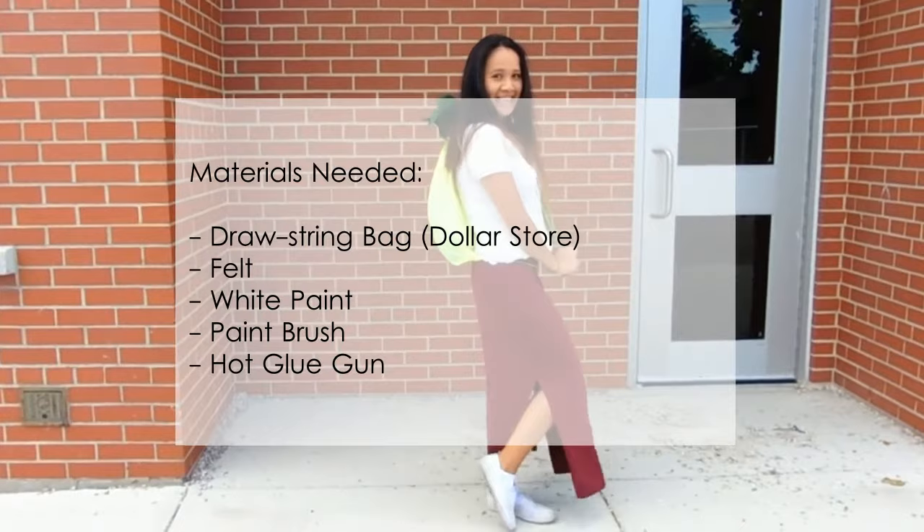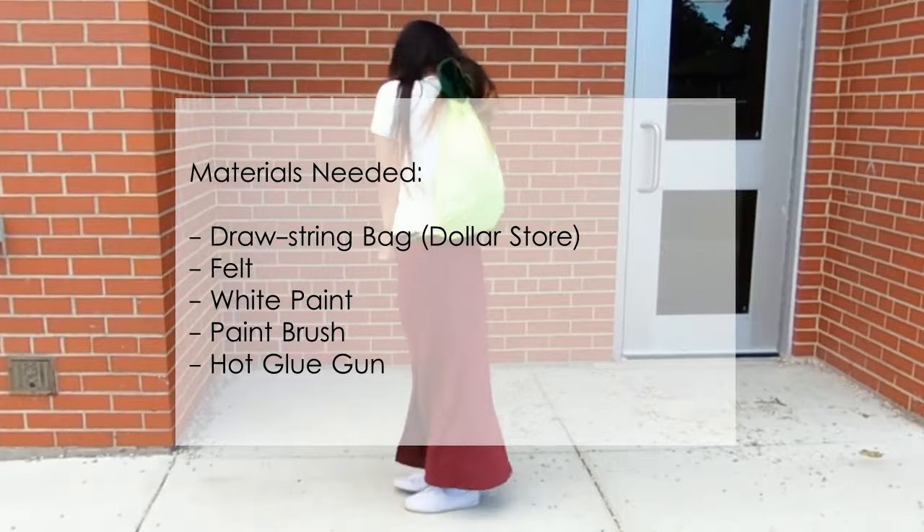The materials you're going to need for today's DIY are a drawstring bag — I picked mine up from the dollar store — felt, white paint, a paintbrush, and of course a hot glue gun.